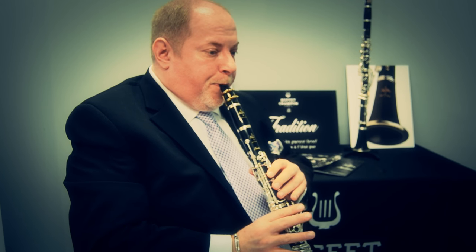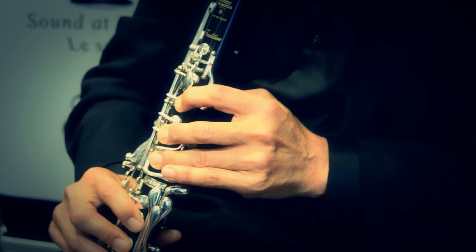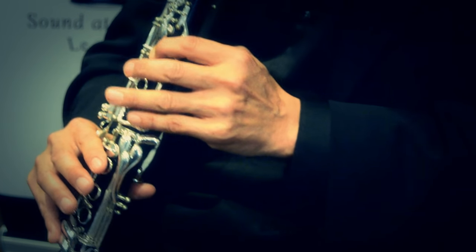One of the things that makes this clarinet so special is the intonation. The instrument is so even, both in pitch and sound, that you don't have to do a lot of manipulating to make a certain note sound good. It just makes it so much easier and so much more fun to play.